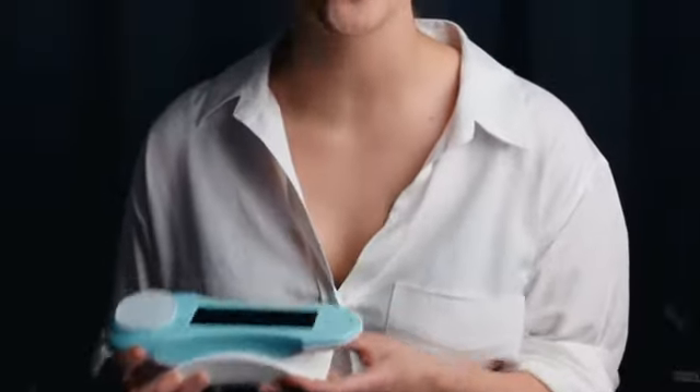We set out to see if we could improve the Petticurve, making it greener and more sustainable. And we did it! This is the first solar powered footfile device on the market.